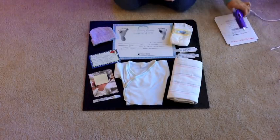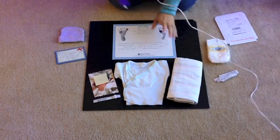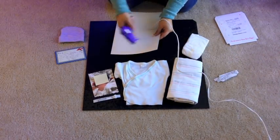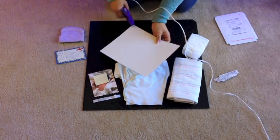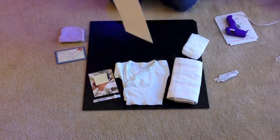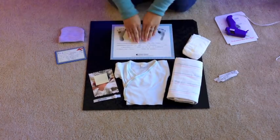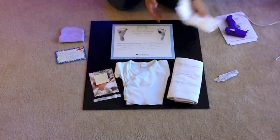I recommend starting by gluing the biggest things, especially the stuff in the center, first and then working around the edges. With the paper certificate with the footprints, I wanted to use the least amount of glue possible so that in the future, if the parents want to take the stuff out of the box and keep it, they can do that without totally ruining it.